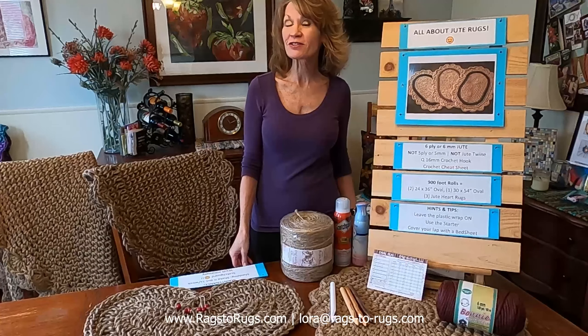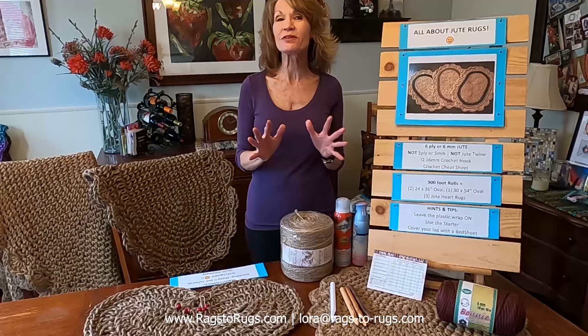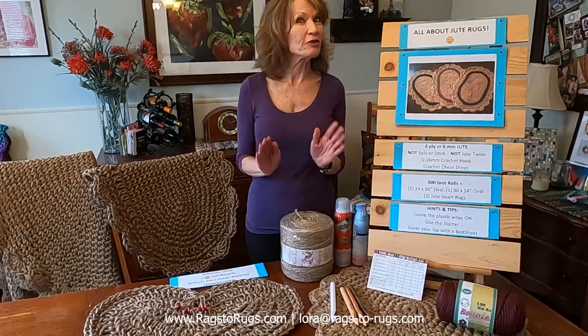Hey everyone, Laura here with Rags to Rugs, and today we're talking about jute and the beautiful rugs that you can crochet with it.